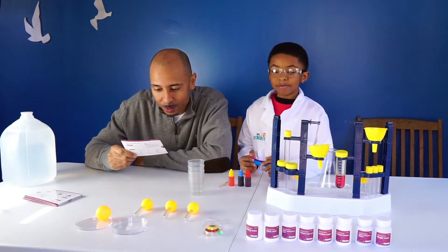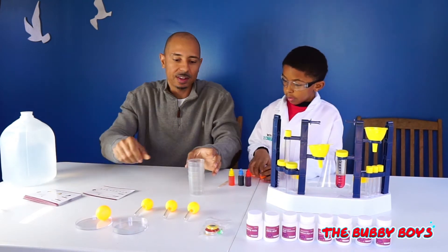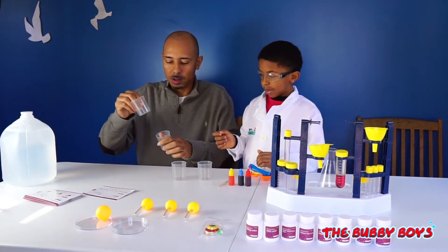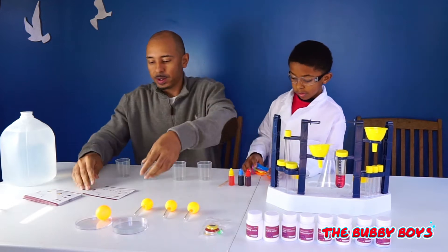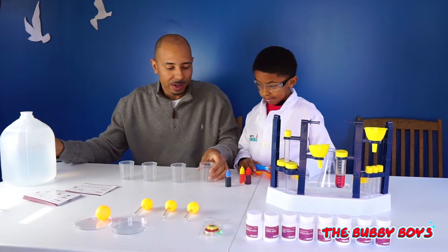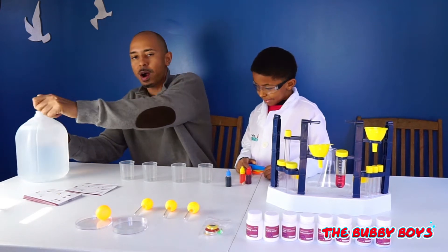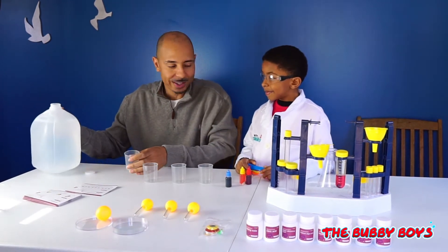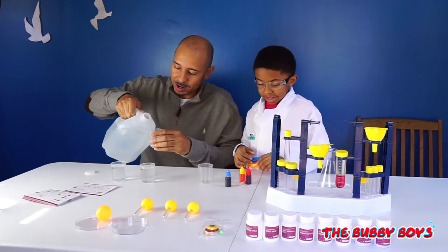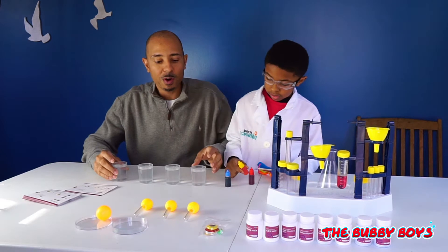The first thing we need to do is get four measuring cups. Let's get these measuring cups — one, two, three, and four. Now it tells us that we need to fill them up with water. How many milliliters? A hundred milliliters. So we're going to pour our water here and do a hundred milliliters. Alright, so we've got our four cups of water poured now.